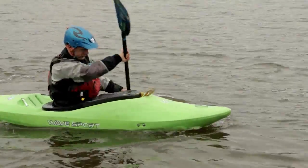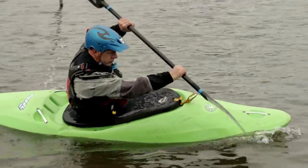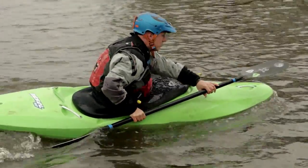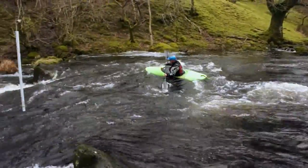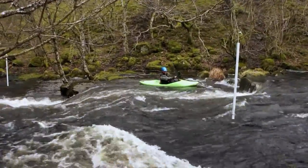Next, look at the power stroke and the body position. In summary, the more you practice these skills, the more autonomous they become, allowing you to become a more efficient, smooth and skillful paddler.